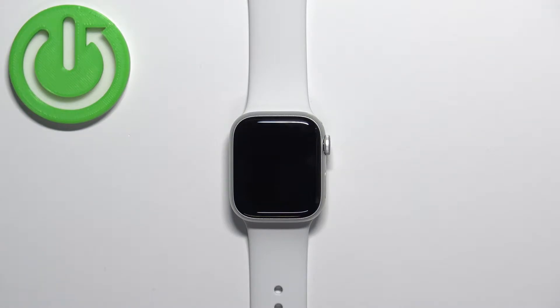Welcome! In front of me I have Apple Watch Series 8, and I'm going to show you how to measure the blood oxygen levels on this watch.